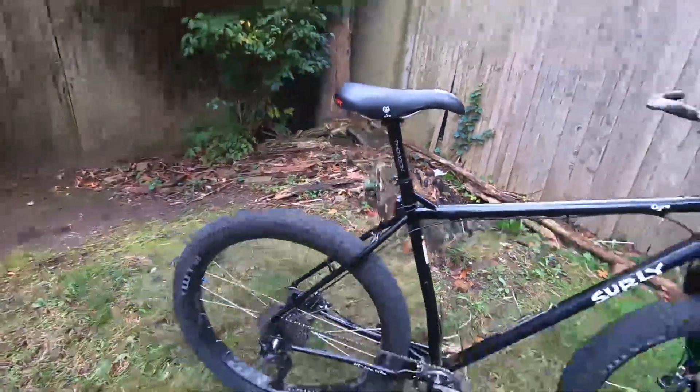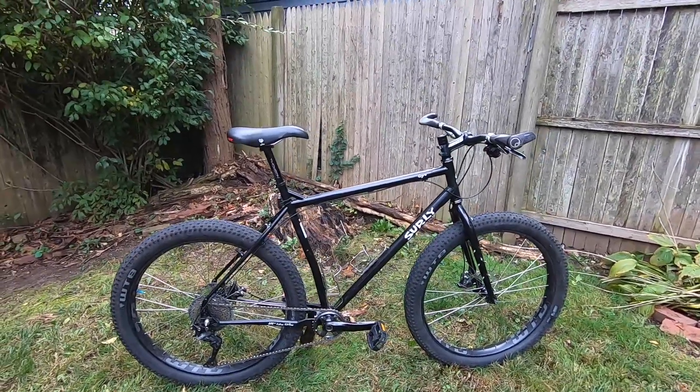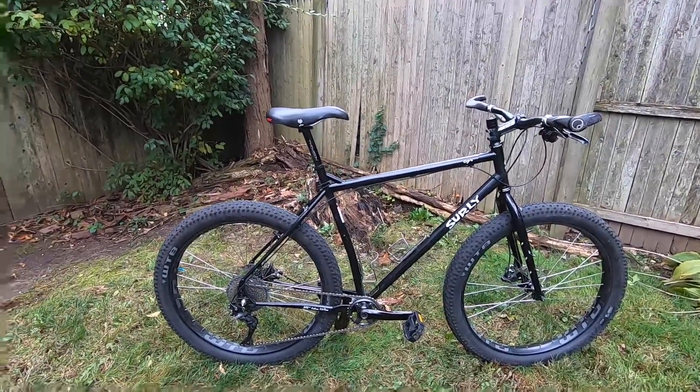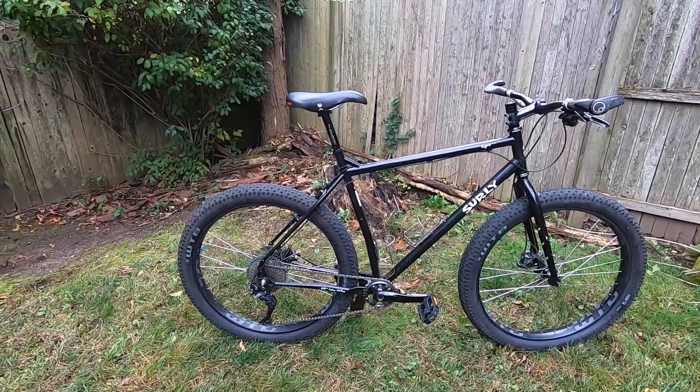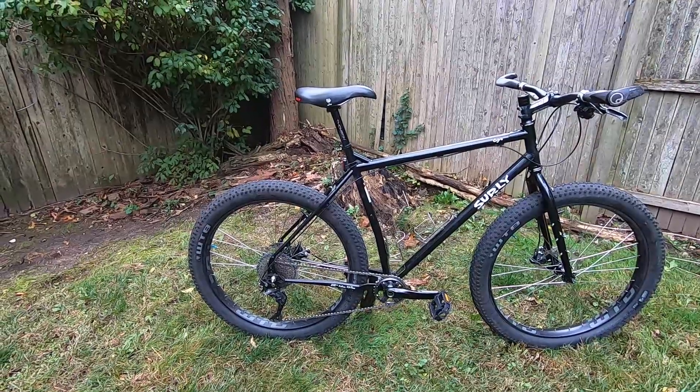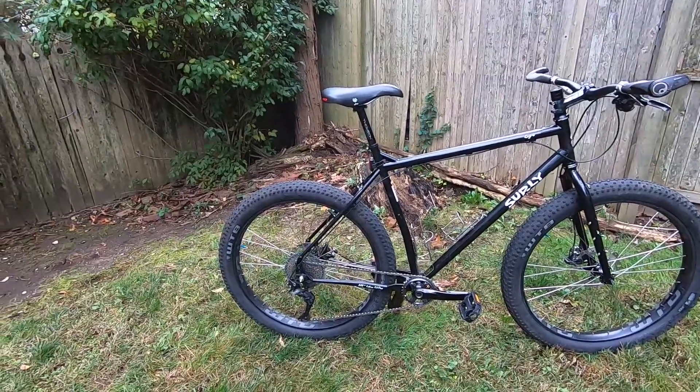If you have one bike that can take you all over the world, this would be it — the Surly Ogre. It's an extra-large frame; sometimes it can feel like a limousine that I'm driving, but honestly I love it and I wouldn't trade it for any other bike. If I'm going on a long trip, this will be it. My dream is to ride across the salt flats in Bolivia — I've been planning that trip for years since I started bicycle touring — and I'm going to make that happen one day, and I'm going to be taking this bike with me.